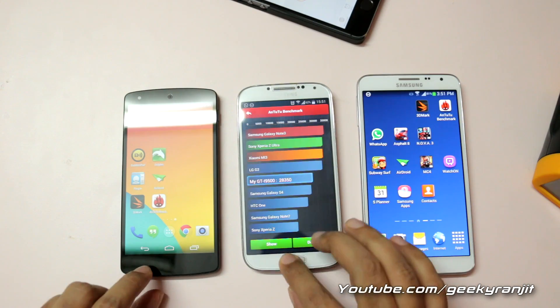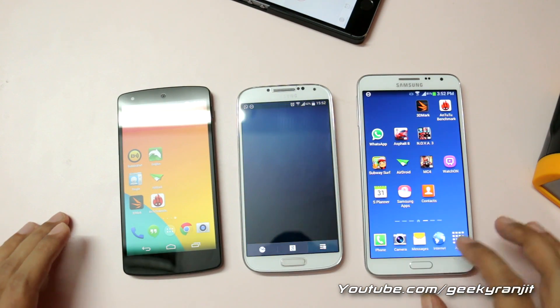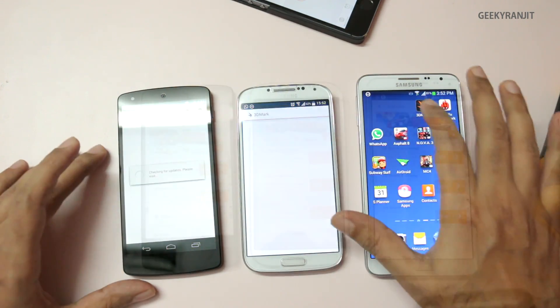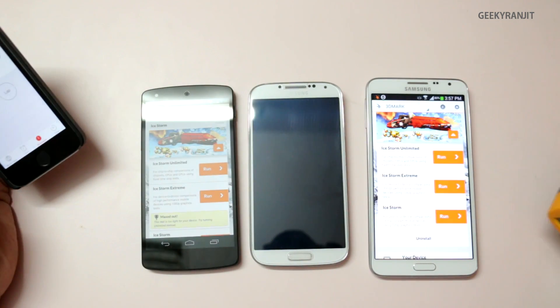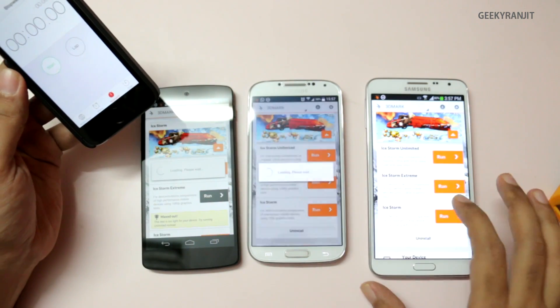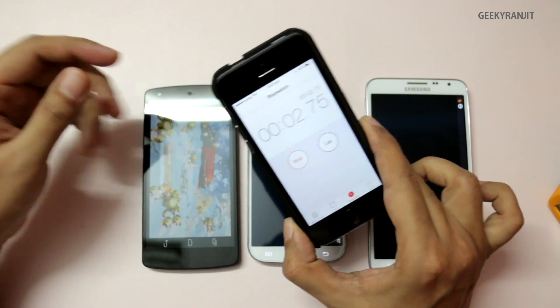The Antutu test is done. I'll close the app and make sure nothing is running in the background. Now we'll run 3DMark on all three devices. Resetting the clock — we're going to run the Ice Storm Extreme test and start all three simultaneously.